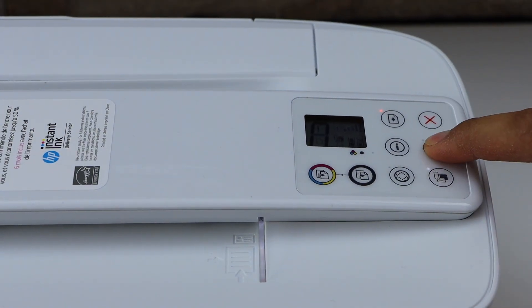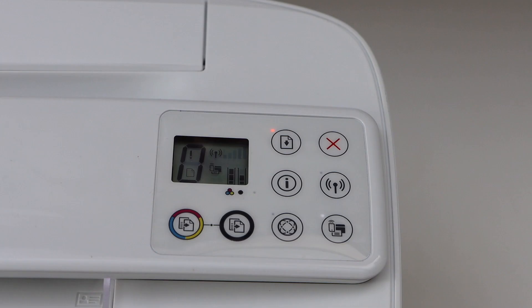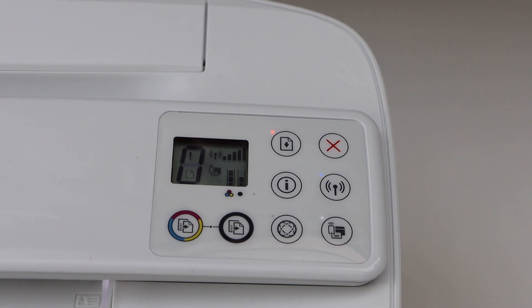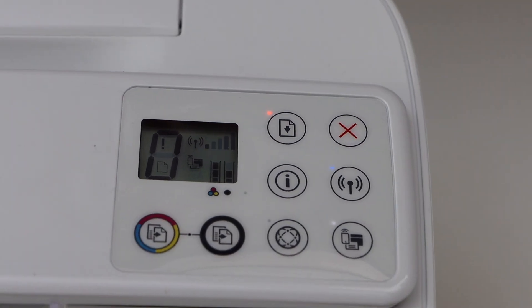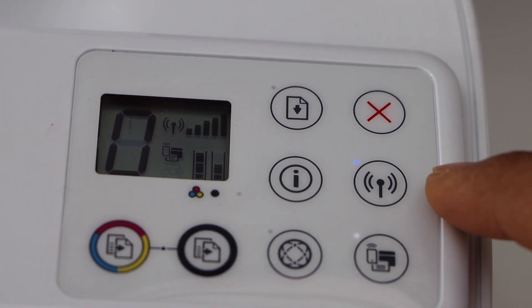Now go to your printer display panel and press and hold the wireless button for three seconds — one, two, three — then release it. It will take up to two minutes for the connection to be successful. You will see the blue wireless light flashing.